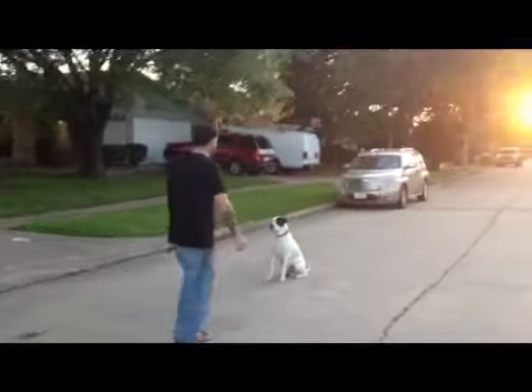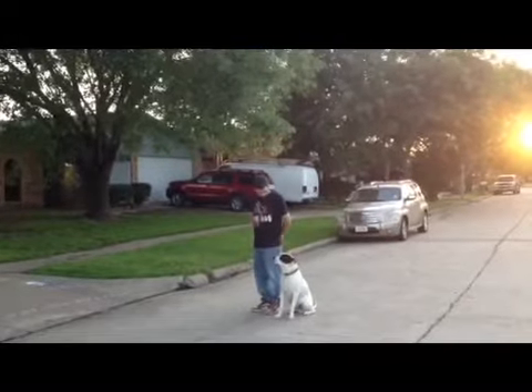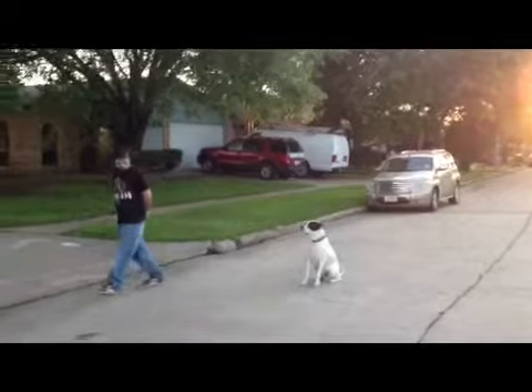Okay, go ahead and walk back towards him, please, and then pause for three seconds. Walk away from him, please. Fantastic.